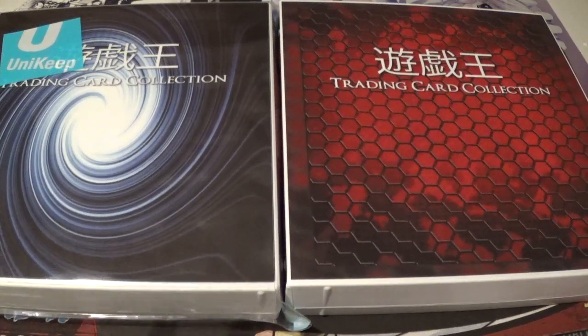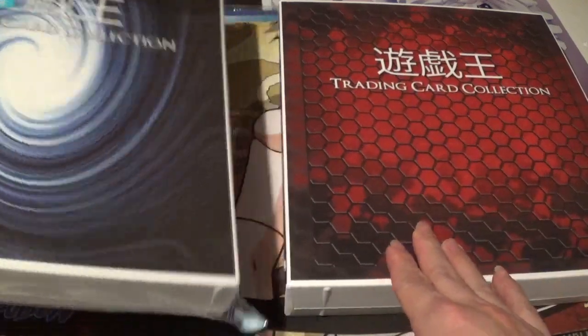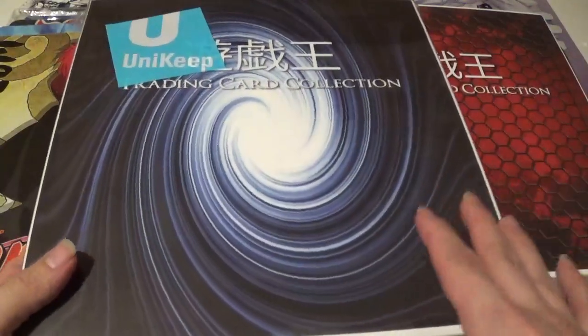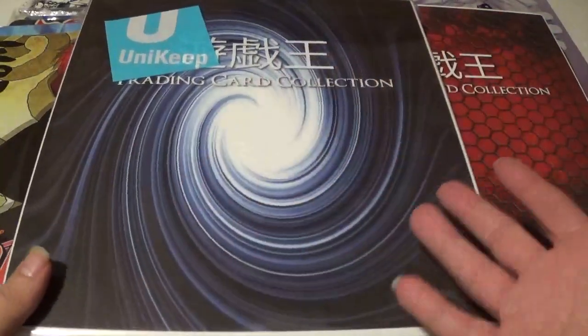Now that the description is out of the way, I want to go over some things I really love about these binders and some criticisms I have. The first thing — I absolutely love the design of these particular binders. This one has that classic Yu-Gi-Oh! card back style. It's called the Vortex.